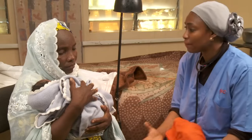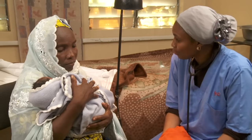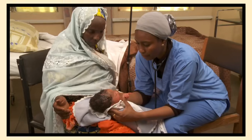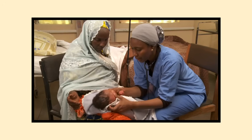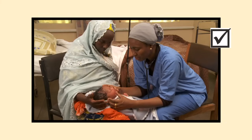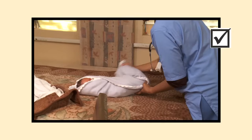Reassure the mother that she has a perfectly healthy baby. Remember, a thorough head-to-toe check is important in the baby's first day. Keep the baby warm.